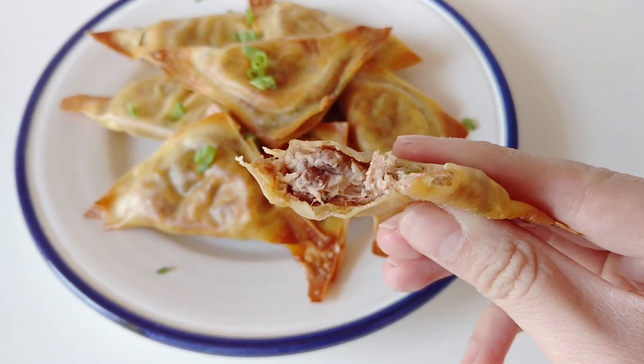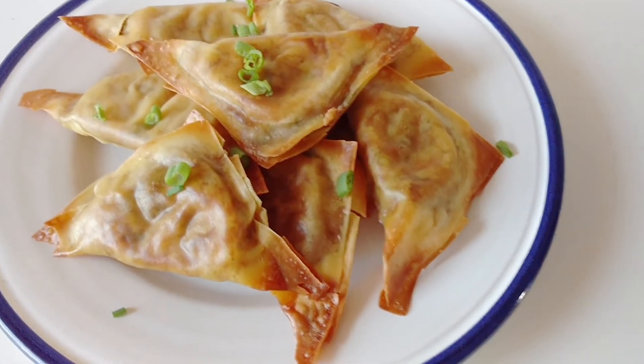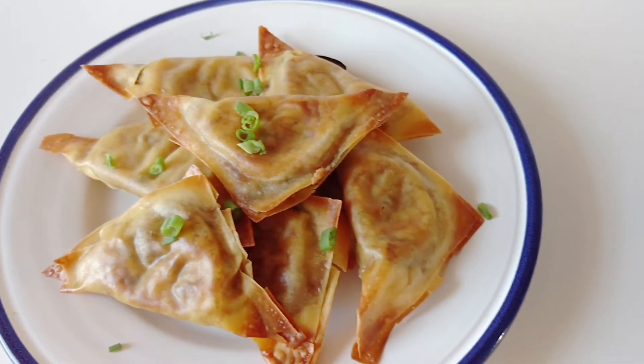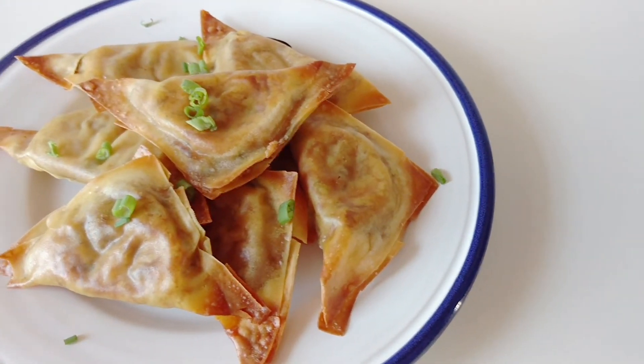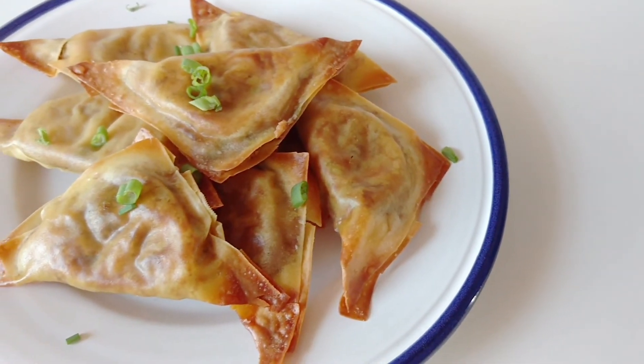I think the teriyaki paired really well with all of the Asian flavors. Anyways, I hope you guys do give this easy recipe a try — it's different from normal crab rangoons but it's absolutely delicious. As usual, if you want to see more videos like this, please remember to hit that like and subscribe button, and I will see you guys again next time. Bye!